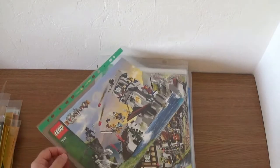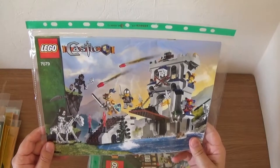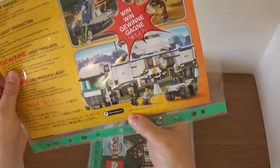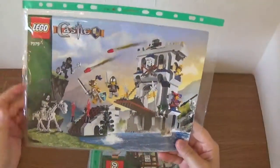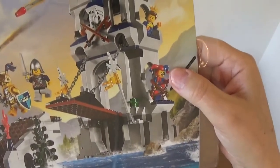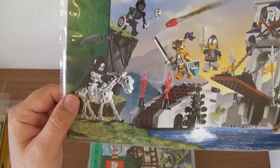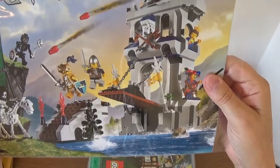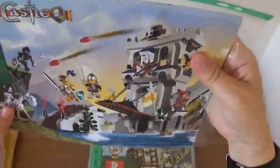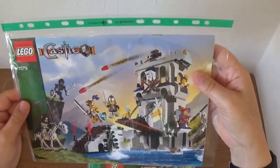Back to some older things: we have Lego Castle set 7079 from 2009. I think I got this set because it had a jester in it, and at the time that was probably one of the easiest ways to get a jester minifigure. I also liked the skeleton horse — I'm not sure how rare that is or whether they made many of those. But yeah, it's a fun little build with some unusual pieces I didn't already have.